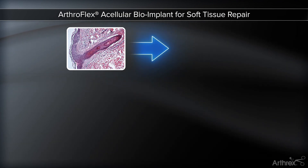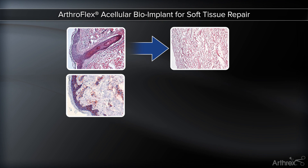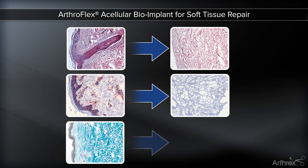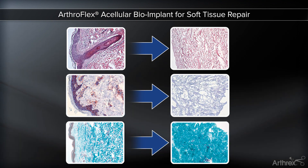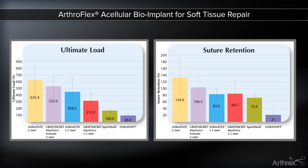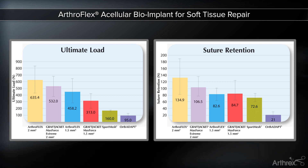Histology images taken before and after processing confirm the Matricell technology is effective in targeting cellular components and leaving behind key proteins. The exceptional strength and handling characteristics make it the ideal choice for enhanced supplemental soft tissue support and covering.